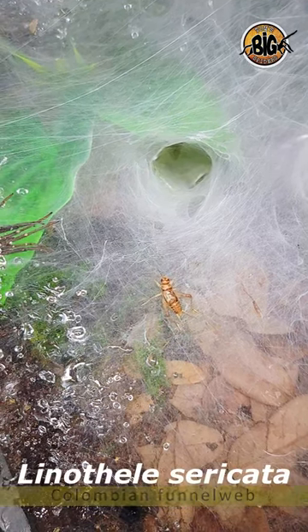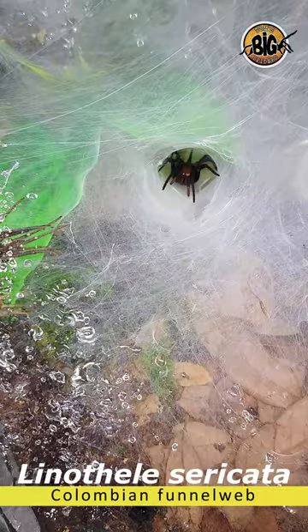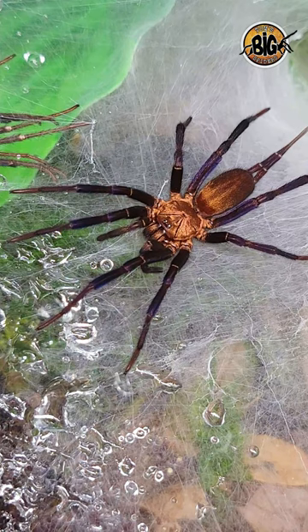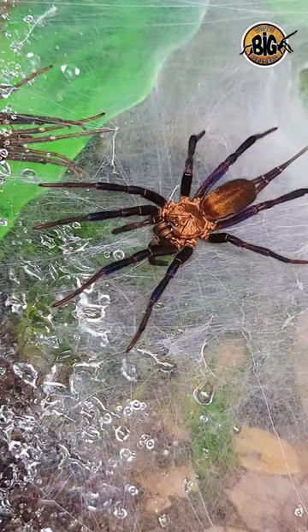We have a quick feeding video of my Linotheli sericata, which used to be Linotheli megathaloides, or the Colombian funnel web. The reason why I only put up shorts of my Linotheli species is I have a very difficult time trying to get any footage of them. They hunt and attack so quickly that they're often in and out in the blink of an eye.